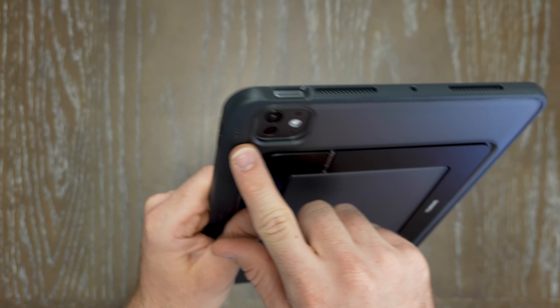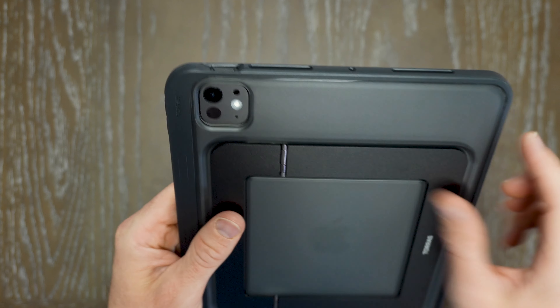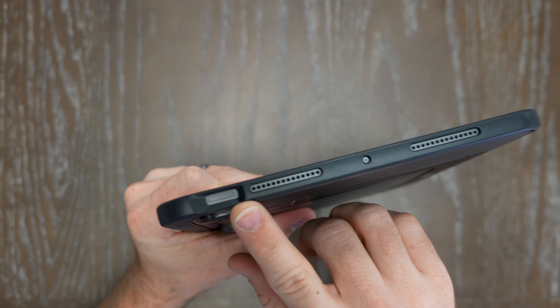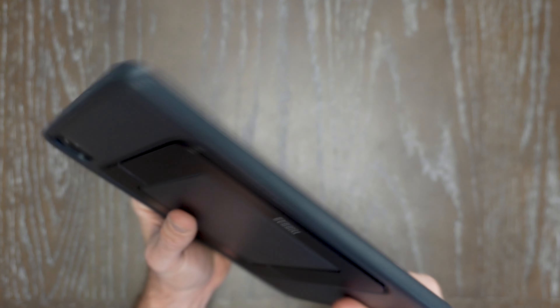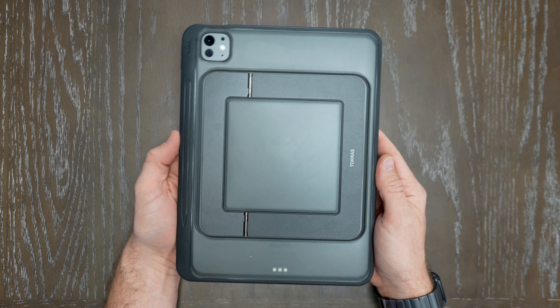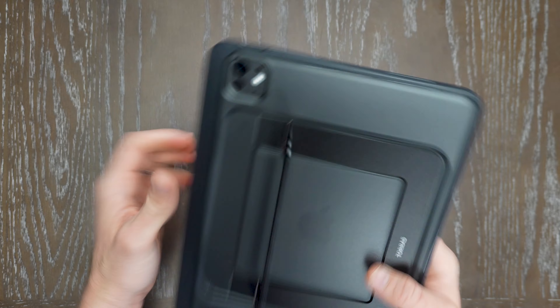Around the edges, you can see that it lifts for the camera bump so it's not going to impede on that. You do have the cutouts and punch-outs for your button, stereo speakers, all the other microphones and ports as well. That's clean in the hand and easy to be able to add to your workflow.